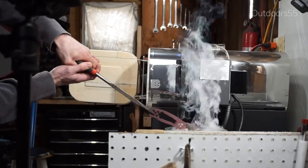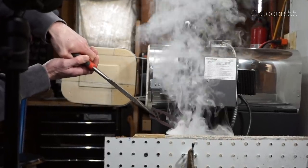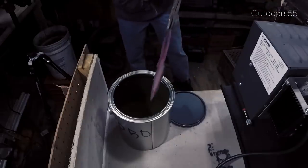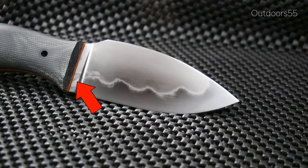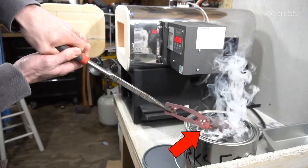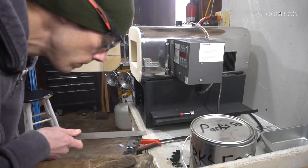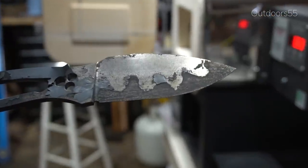Here we're doing the quench — I heated the blade up to 1490 degrees, let it soak for a minute or two, and then quenched into the Parks 50. I was trying to do an edge quench but my blade was a little bit too big for the quench tank I'm using, which is an old paint can. As I move the knife back and forth in the quenchant you can actually see where that oil line was on the blade, and that look ended up staying on the knife. Here we are file checking it and we got a good hard blade.